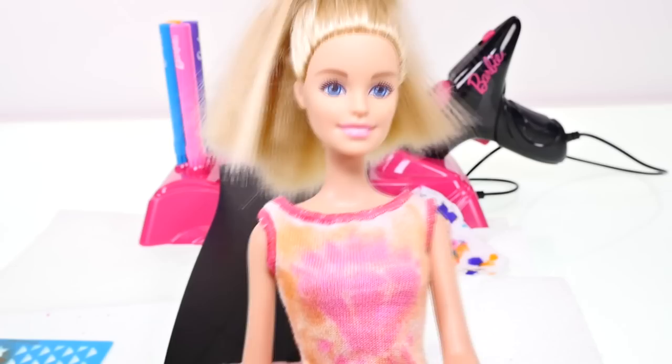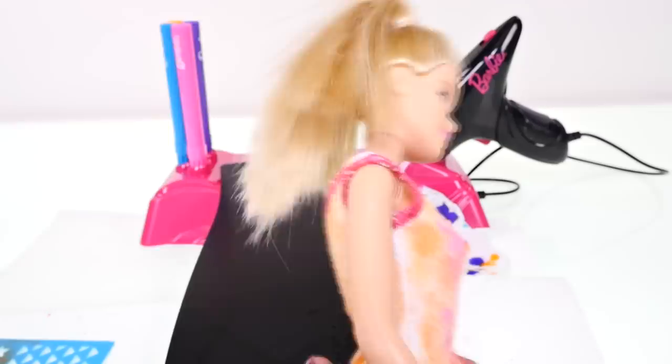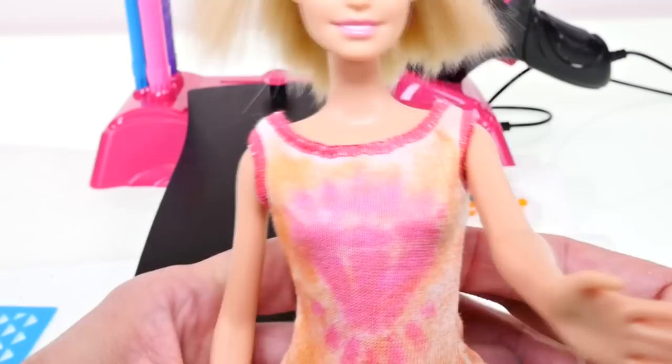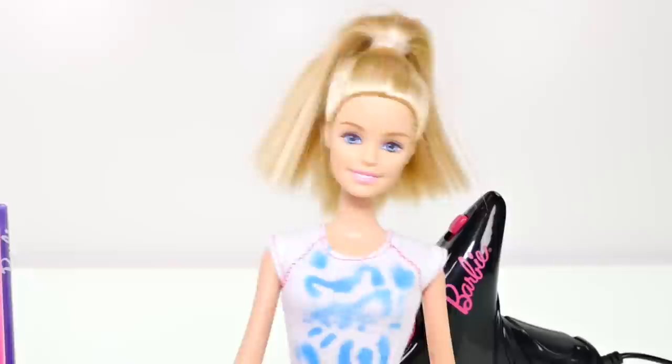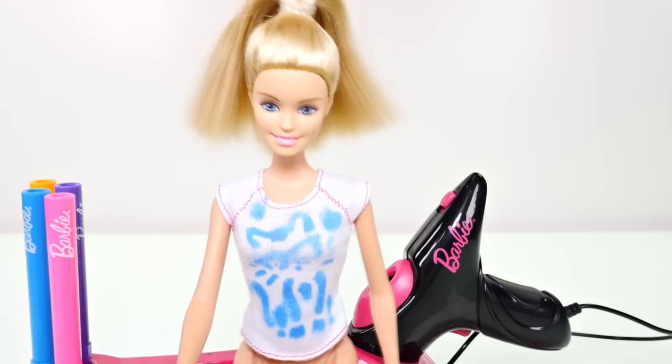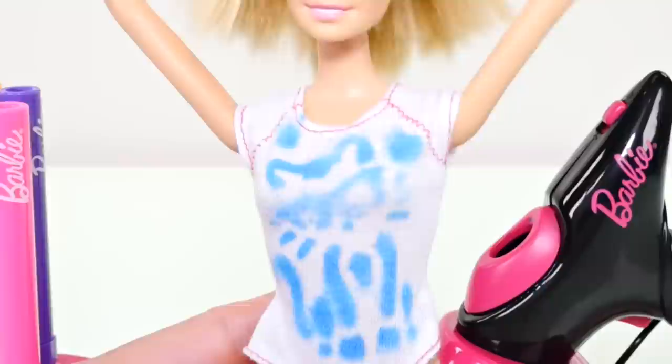So here is Barbie in her fancy shirt with the big hot pink diamond on it — this is the one that we just kind of painted in the back. I don't have any pants for Barbie right now, so trying to keep her covered. And look at Princess Anna — doesn't she look fabulous? I think this turned out really cute. And here is the kitty cat shirt — which one is your favorite?